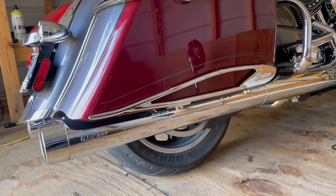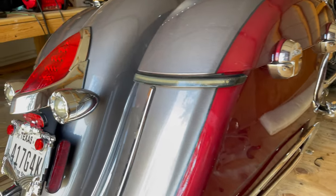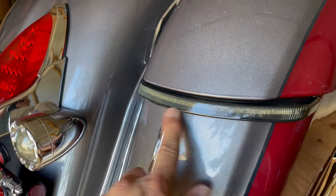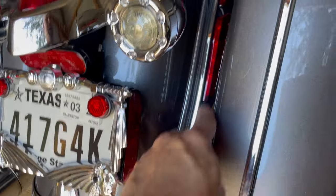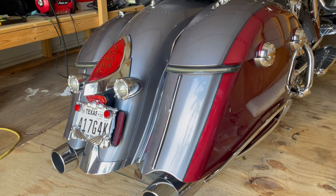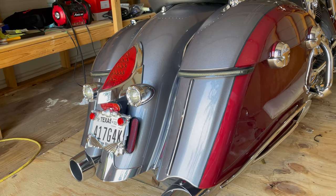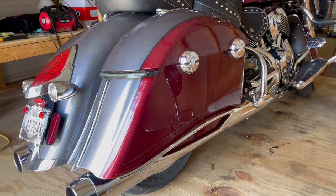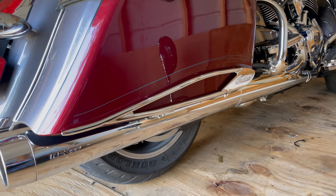All right, there you go. Looks pretty sharp. By the way, if you're ever looking for some extra braking lights, I highly recommend these Custom Dynamic blacked-out lights right here and also the turn signals. When these suckers light up when you press the brake or use the turn signals, they definitely get people's attention — one less chance of getting rear-ended by some distracted texting motorist. If you have any questions just put them in the comments and I will answer them. Have a good one.